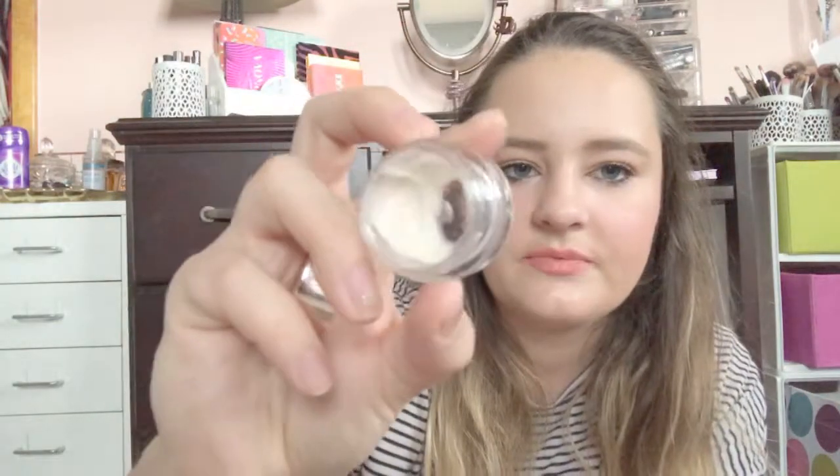I also have the Josie Maran Surreal Skin Argan Finishing Balm. I've been using this as a primer too on days where I'm not wearing a lot of makeup. I've used it a few times, not a ton, but when the Cover Effects one is done I will use just this. There's not much left in there — that'll be gone by next update.